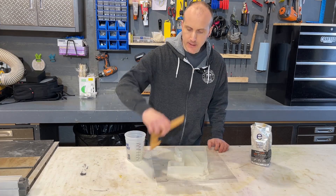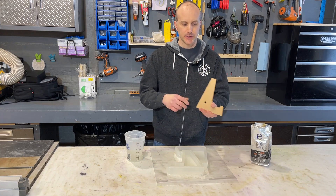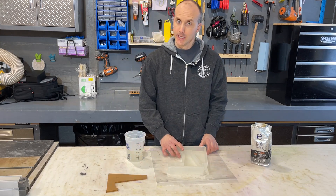Hey everyone, Sean from Craft Delens here again. A few days ago we released our cutting board stand template, so you can use this to create two pieces of wood to effectively make a cutting board stand. Well, I promised you guys a mold — here it is.